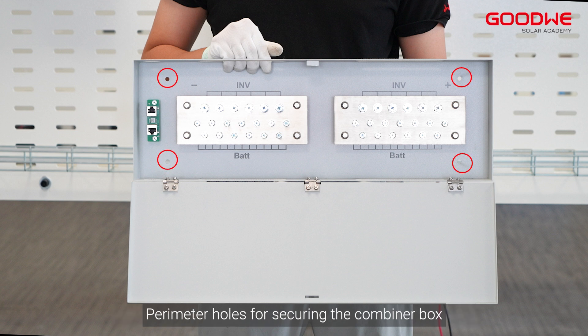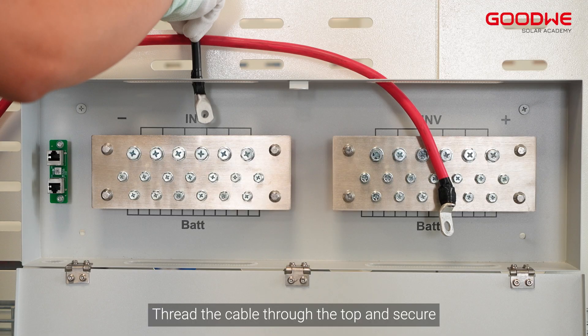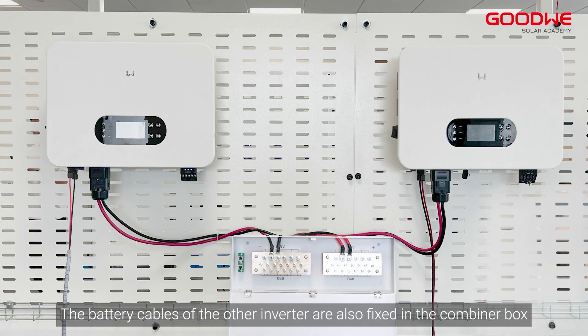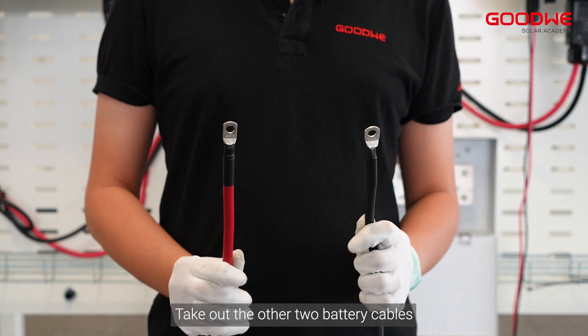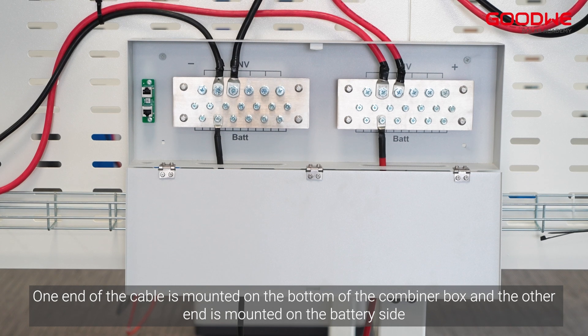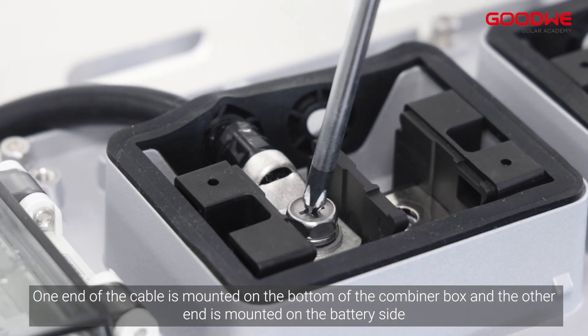Use the perimeter holes for securing the combiner box, then thread the cable through the top and secure it. The battery cables of the other inverter are also fixed in the combiner box. Take out the other two battery cables — one end is mounted on the bottom of the combiner box and the other end is mounted on the battery side.